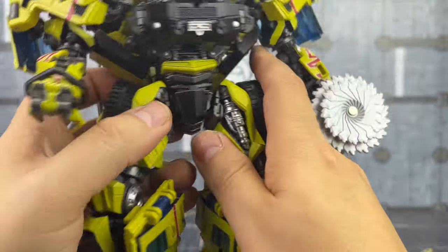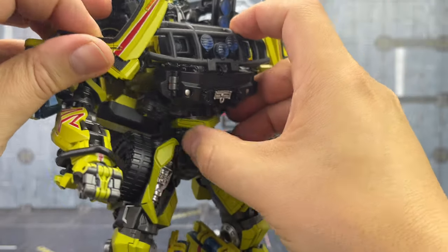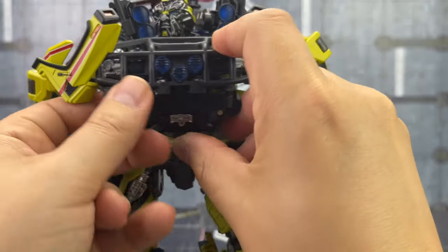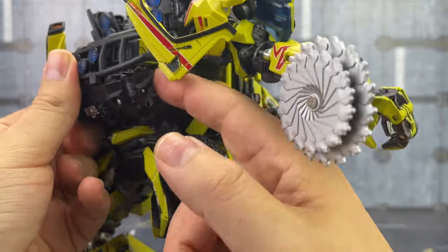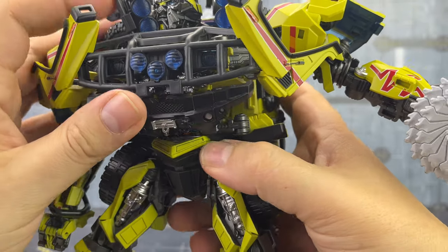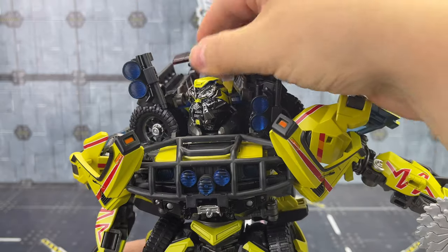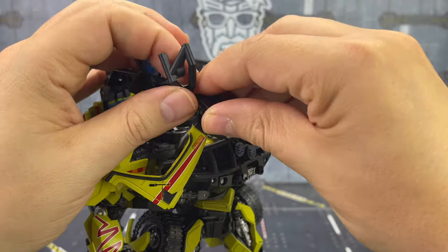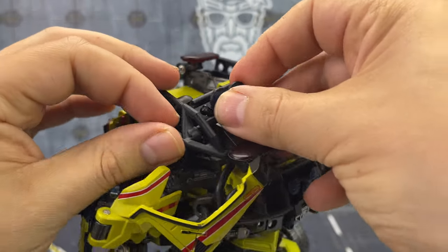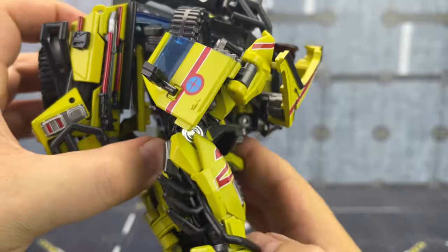These small tabs are going to come away — we're pulling these sections away from the torso piece. There we go — one and two. That's going to come out, that's going to come out, and this is going to come back up and under like this. These sections here rotate, this comes up and over, this bit rotates around to the middle and comes in. There's a tab just there, and that's going to line up. Do that with both sides.